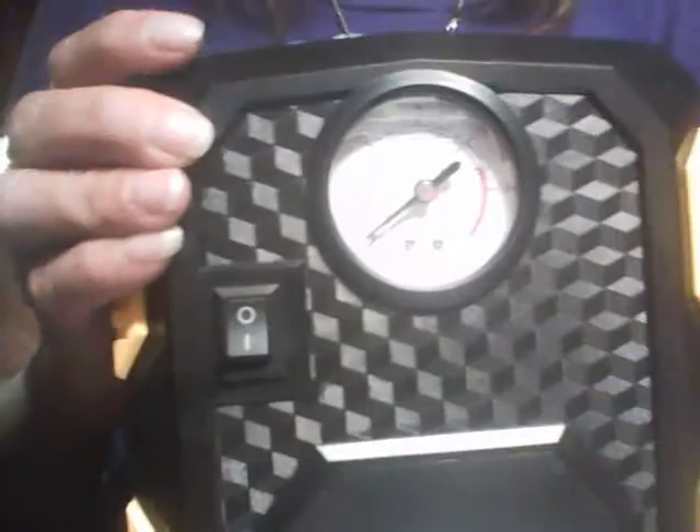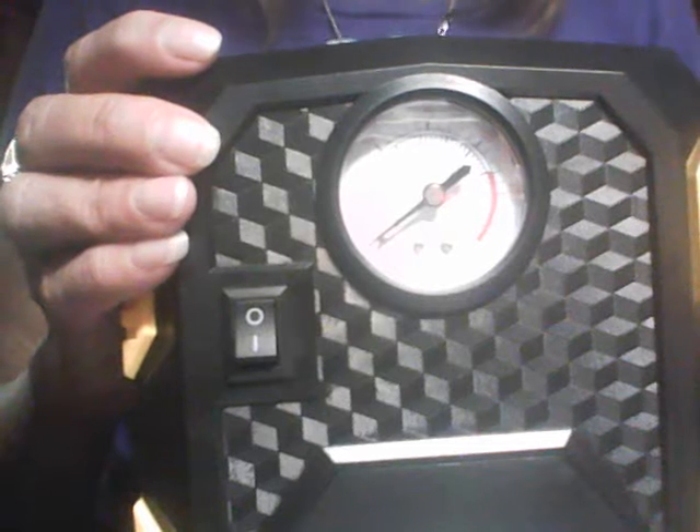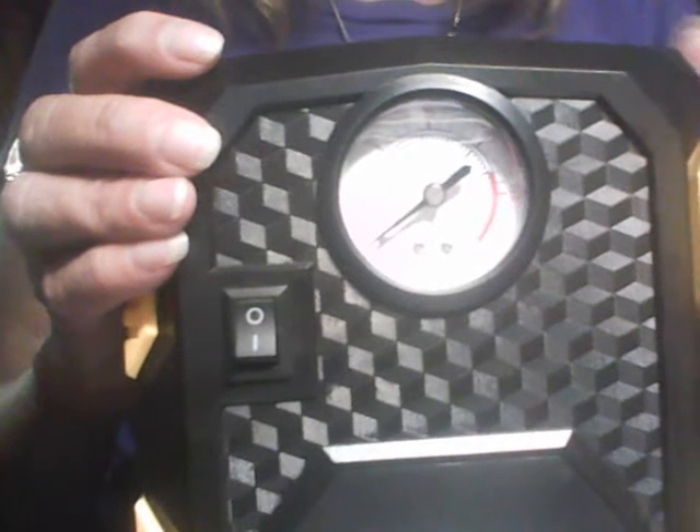And if it's dark, there's also a built-in LED light right here so that you can see what you're doing. This is so much better than being stranded on the side of the road in the dark, miles away from your mechanic or the next gas station.